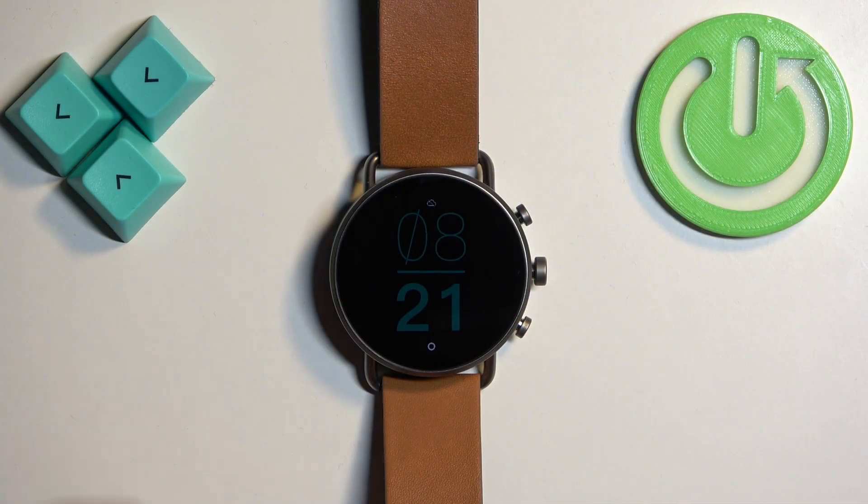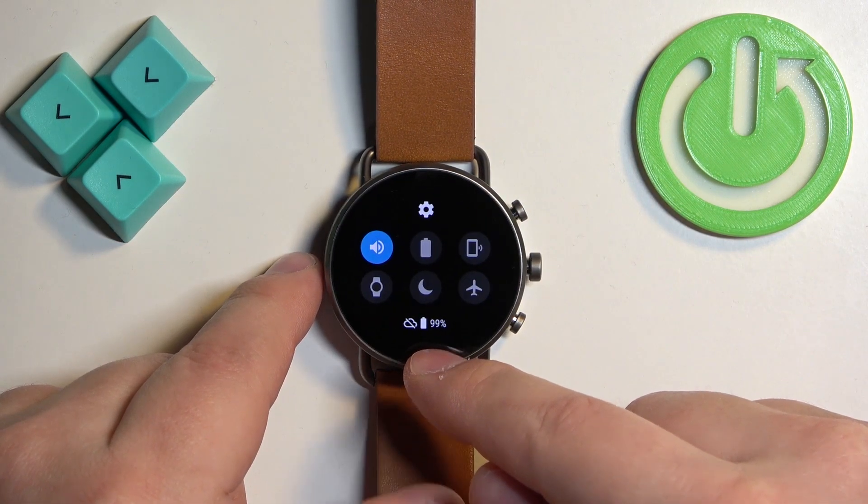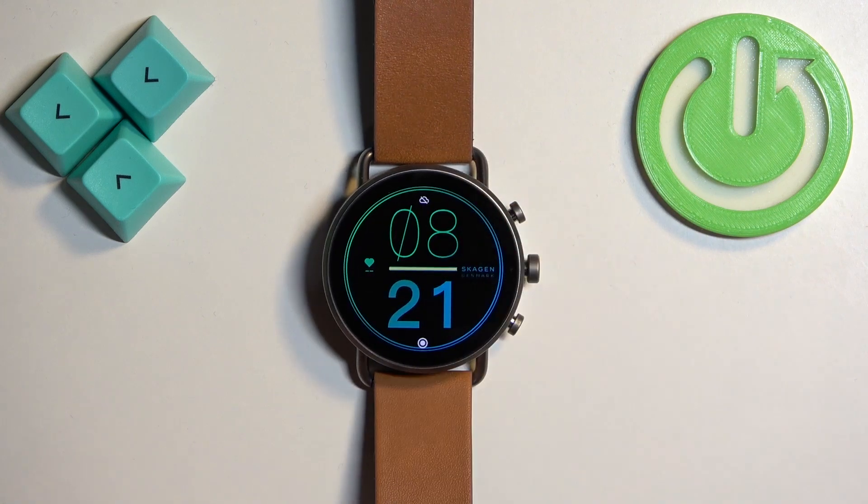Before we start, if you want to factory reset your watch, make sure that the battery level on your watch is at least 20 or 30 percent, because if the battery dies during the resetting process it might damage your watch.